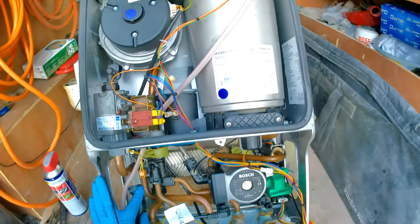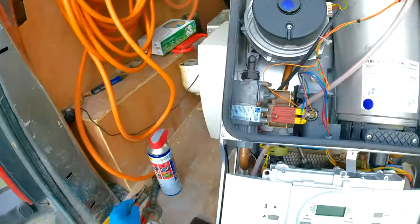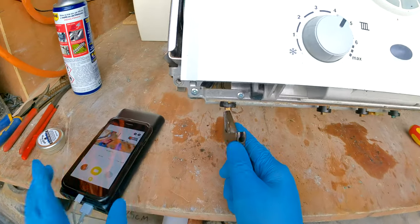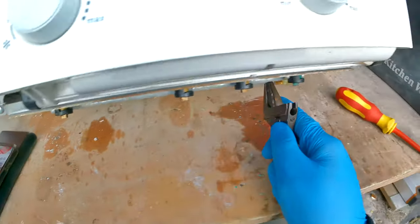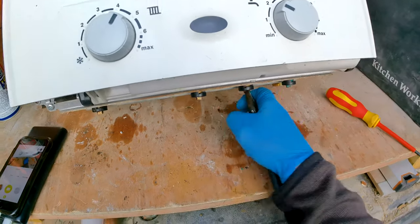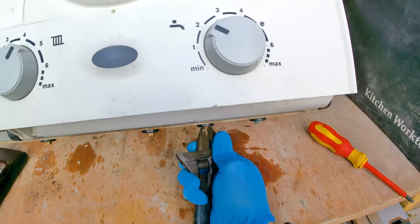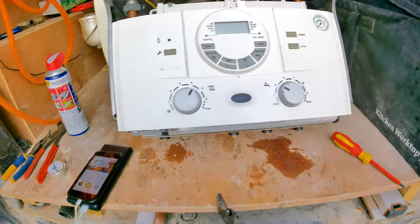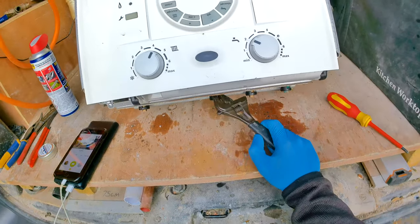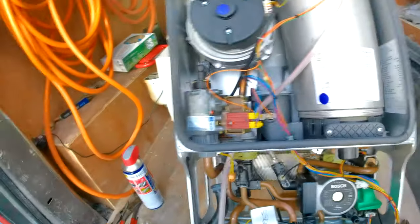This is on the central heating and hot water circuit, so we need to fully drain down the boiler. Get the isolation valves underneath and twist them 90 degrees to isolate them. We're also isolating the gas because we'll be removing the gas pipe for extra access — but before isolating gas, do your tightness test to make sure everything is tight inside the boiler, then go ahead and isolate it.